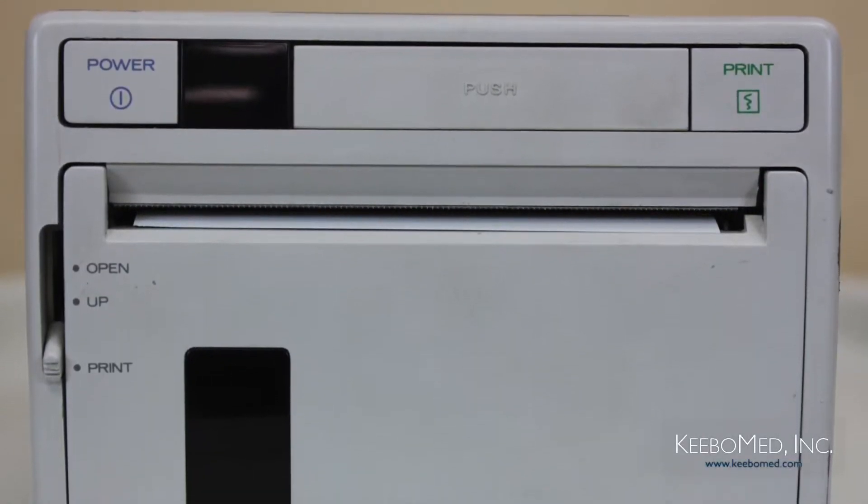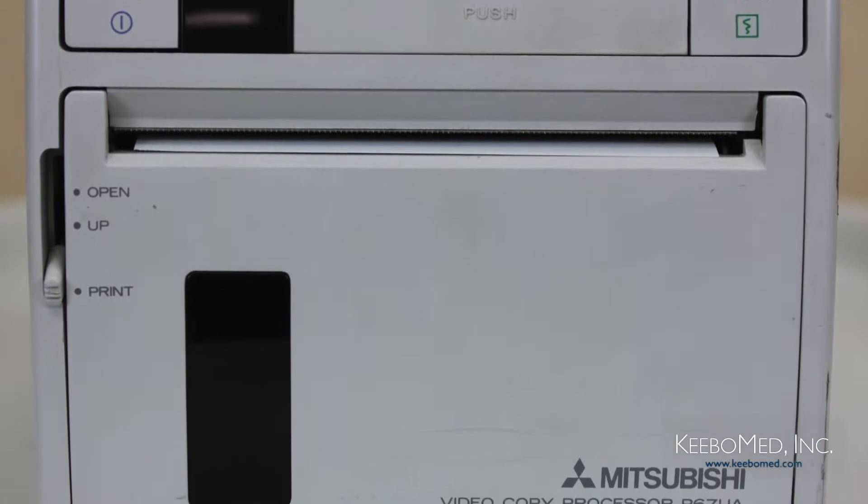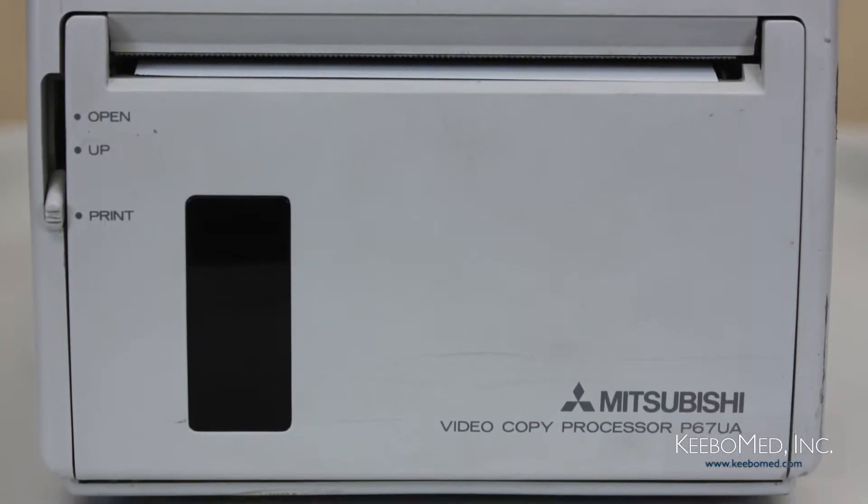We are going to now see how to properly install a video printer to the 8300 by following these simple steps.